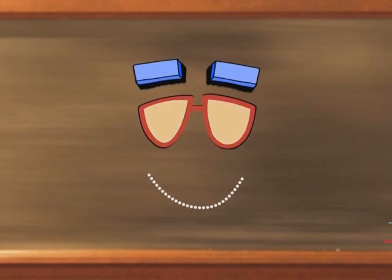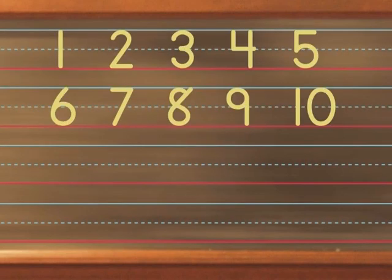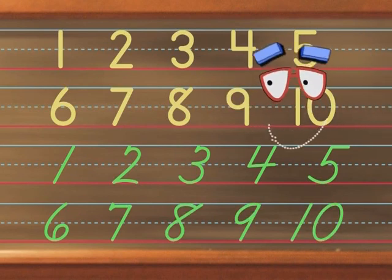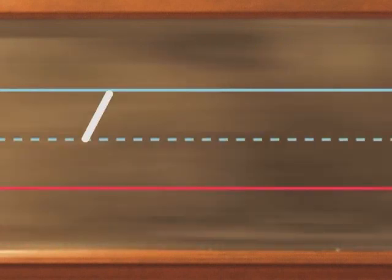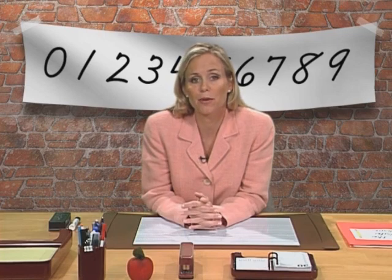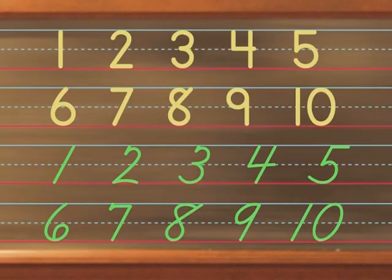First, let's take a look at manuscript numbers. And now, cursive numbers. The cursive numbers look pretty similar to the manuscript numbers, don't they? What do you see as the biggest difference? The cursive numbers have a forward slant to them. The manuscript numbers are vertical, more up and down. They're all tall numbers, just like tall letters. Both sets of numbers always reach the top line and rest on the baseline.